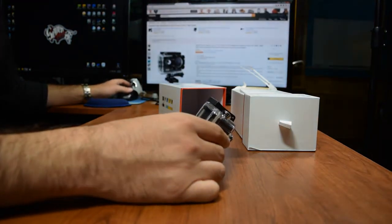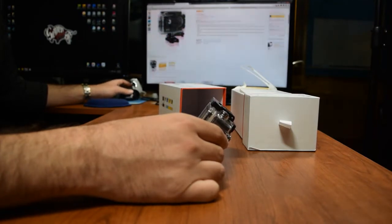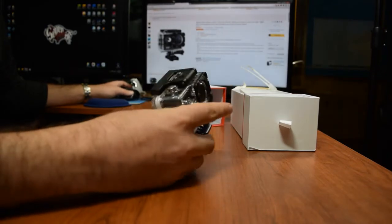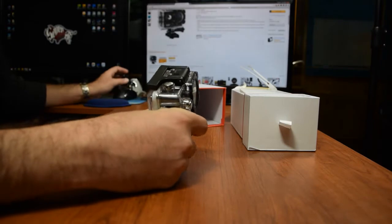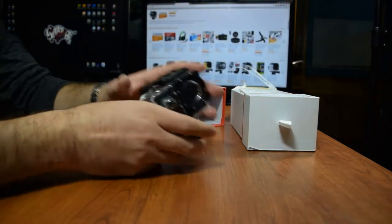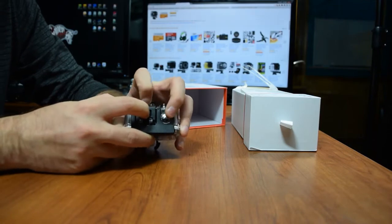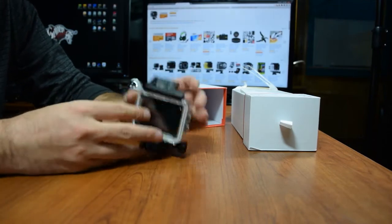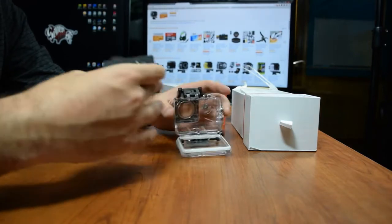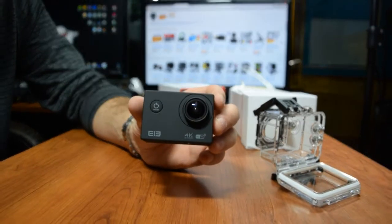This is where I bought it — I'll put the link in the description. It's a bundle that came with free accessories. You're going to have to get the card separately. They have a Samsung bundle you could get with it, but I wouldn't recommend it — I would just go with a 32 gig SanDisk, which is what I bought. There's a little latch right here, similar to the GoPro — you hold it this way and flip it up to open it.